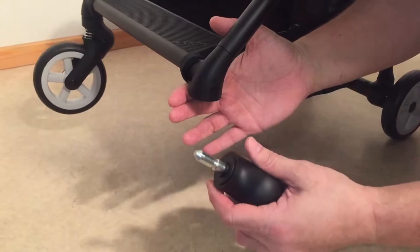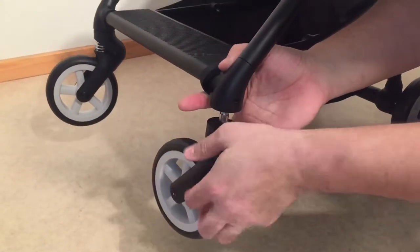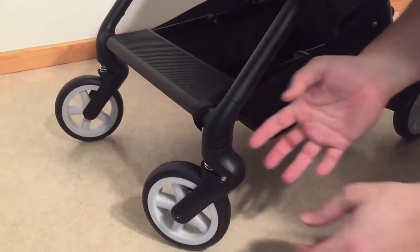That's how you remove it — by pressing the button. And to put it back in place, just pop it back in like this.